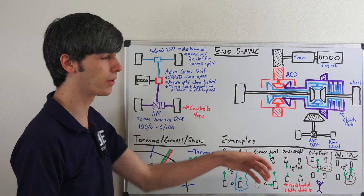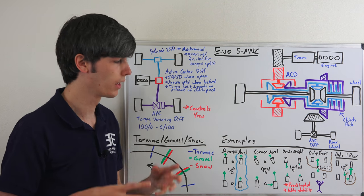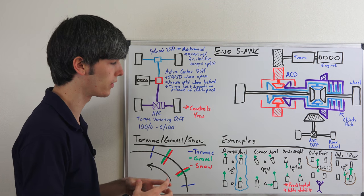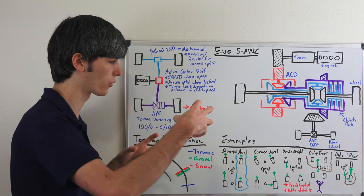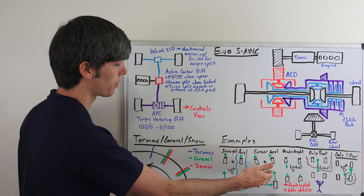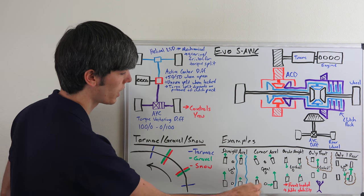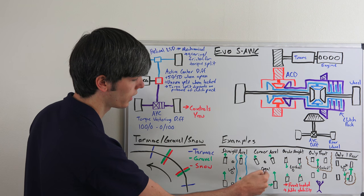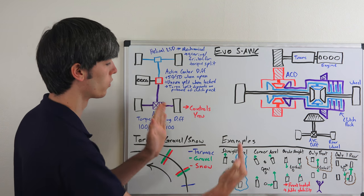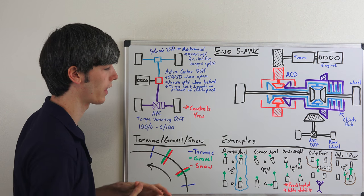What happens if you're going around a corner and accelerating? In this case you open up the center differential. The reason you do this is because all of the wheels are going to be rotating at different speeds. If you lock them all up together you're going to have one wheel scrubbing or drivetrain bind, and you don't want that. So you open up the center differential and then use the other differentials to help with rotation. For example, the torque being sent to the rear is directed to the outside tire of the corner, which helps you accelerate through it, helps control the yaw, and helps you rotate around that corner.